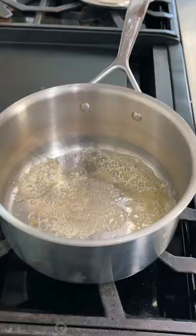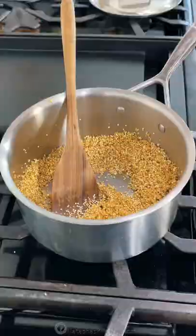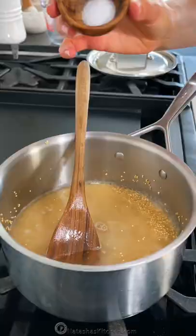Drain well and add it to a large saucepan with one tablespoon of butter. Toast for a few minutes over medium heat, stirring frequently. Toasting will give it the best flavor and it's less likely to become mushy.